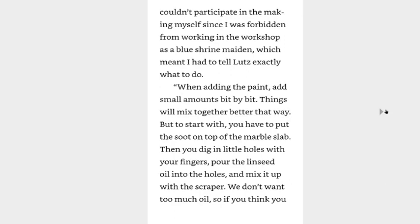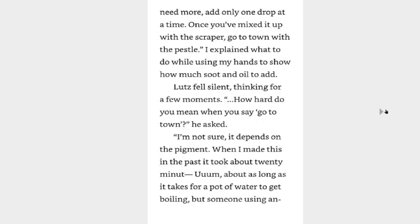When adding the paint, add small amounts bit by bit. Things will mix together better that way. But to start with, you have to put them on top of the marble slab. Then you dig little holes with your fingers, pour the linseed oil into the holes, and mix it up with a scraper. We don't want too much oil, so if you think you need more, add only one drop at a time. Once you've mixed it up with a scraper, go to town with a pestle.